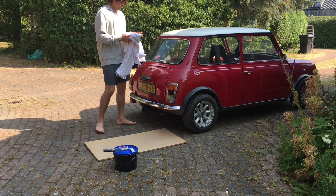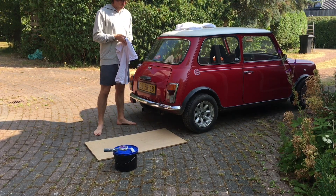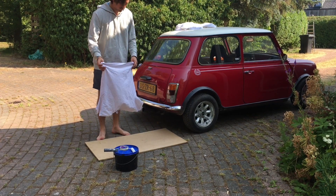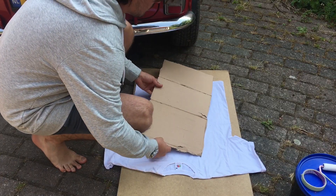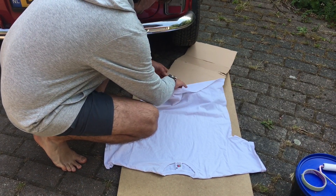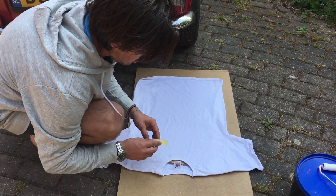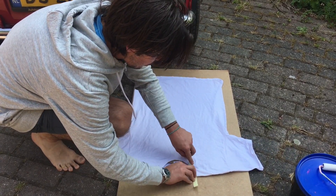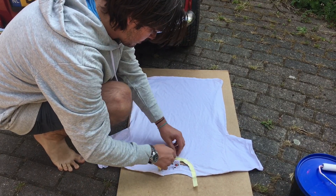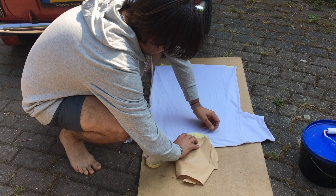And of course some shirts. I will put a piece of cardboard inside of the shirt so the paint won't push through to the back. I mask the part where I don't want to have any paint, like the collar.